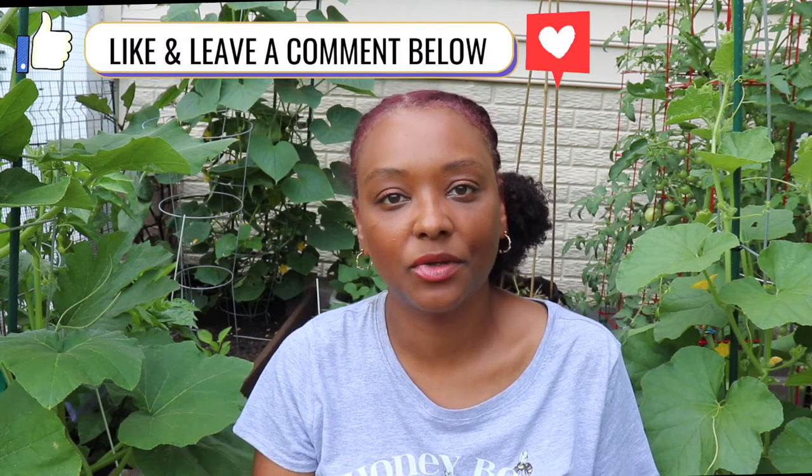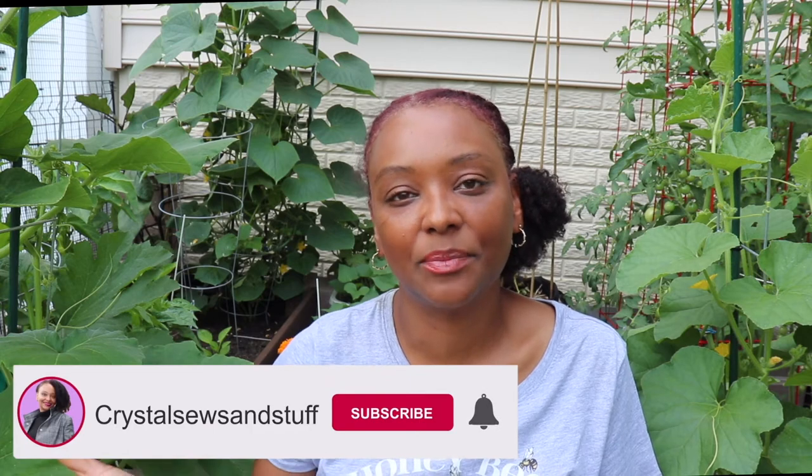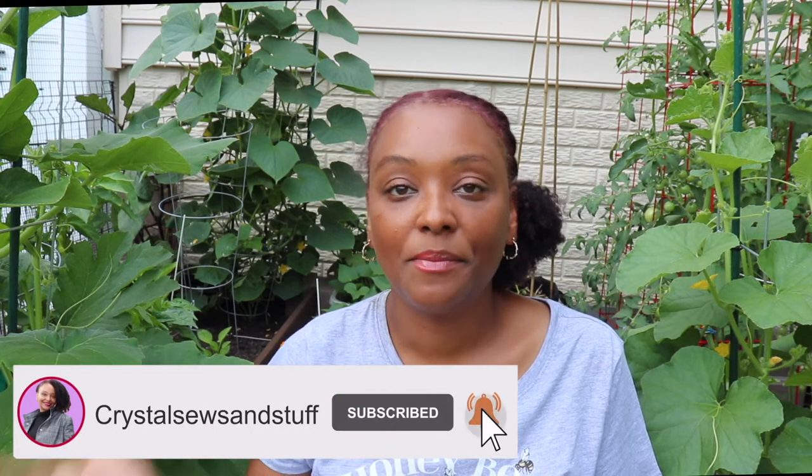Thank you so much for checking out the tutorial and give this video a big thumbs up on your way out. If you haven't subscribed to the channel, go ahead and hit the subscribe button as well as the bell notification so that you don't miss out on any future videos. Thank you so much for watching. Take care. Bye.